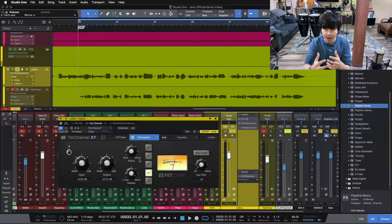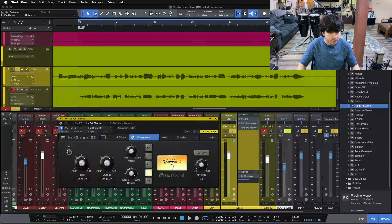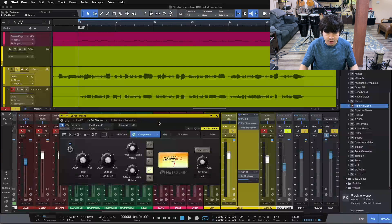We want to grab any peaks going on with this vocal and then let go as fast as possible to level out the vocal overall. We're pushing the input up so we're getting 7, maybe 10 dB of reduction — it's going to be a lot, but it's going to even out this vocal and give us a ton of character. Then we're pulling the output down to even out the volume in and out of the compressor.